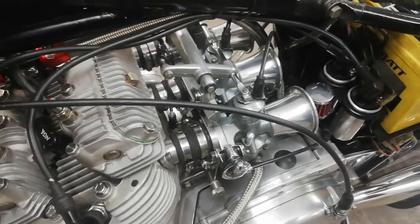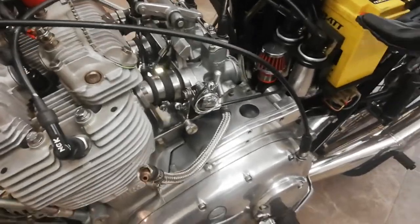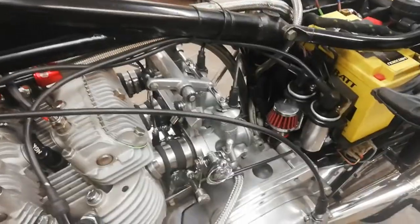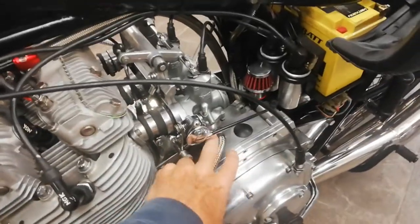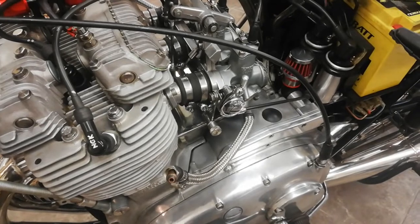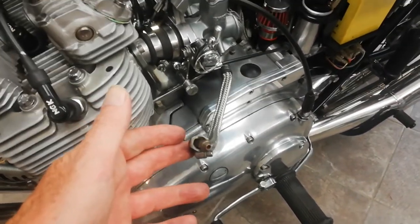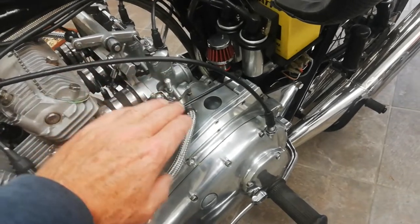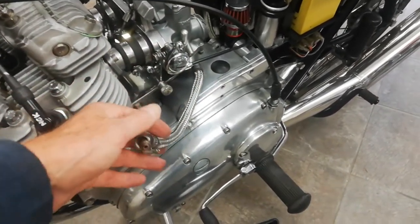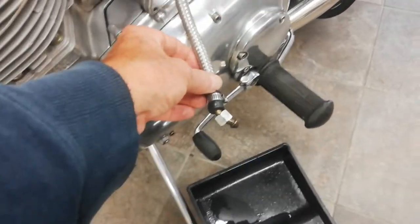One thing to mention before removing the carbs: they're probably full of petrol, so it's a good idea to run the engine with the fuel taps off first, because that gets rid of the petrol sitting in the float chambers. I haven't done that, so I'm going to empty as much fuel as I can by moving the fuel pipe down — but even then, when I get the carbs out, the bowls will still have fuel in them and need to be emptied before doing anything else.